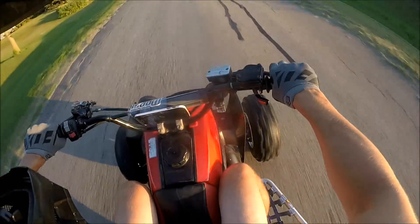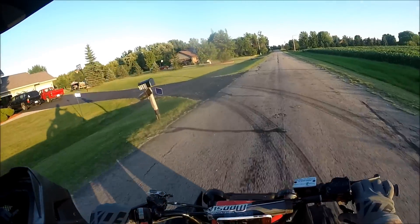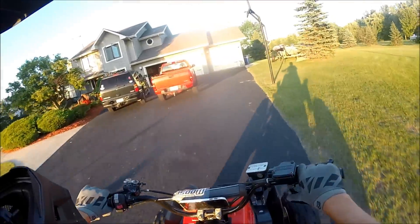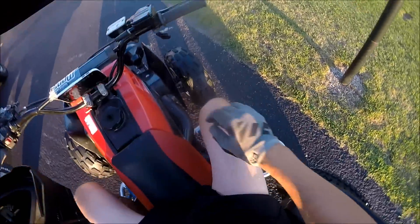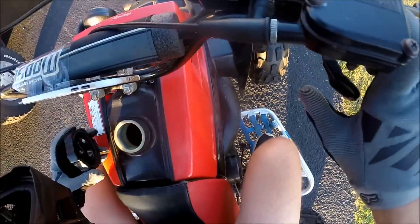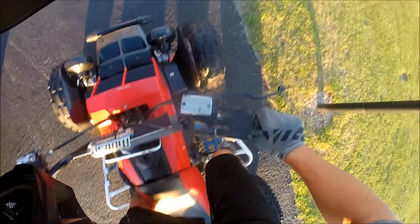It was definitely sixth gear, because I just hit 79 right there and that was sixth gear and I wasn't pinning it all the way. So I think 81.49 is the top speed on the Banshee, which is pretty dang fast. This thing's smoking pretty good now. A little bit of gas left — we can just take it around the yard one more time.